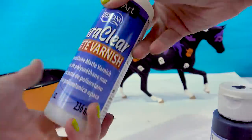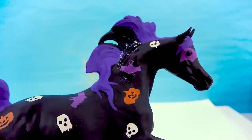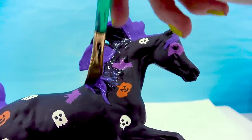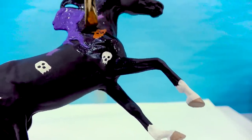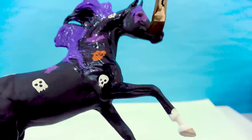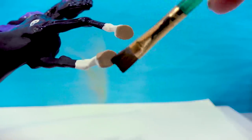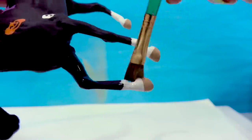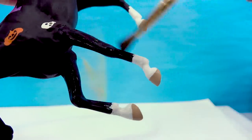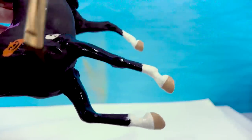Now I'm gonna seal all the color in by using my Duraclear matte varnish — give it a really good shake. I'll just go in and seal everything in with some Duraclear on a watered-down brush. Sometimes this stuff can be really tricky — you put too much and your horse can end up looking glossy. So you just wanna water down your Duraclear just a little bit. This stuff is wonderful because it seals in the paint color and protects it from chipping and scratching. I'm gonna make sure I get the hooves and ear tips really well since they get the most wear and tear. This model tips over a lot so I don't want the paint to scratch at all.